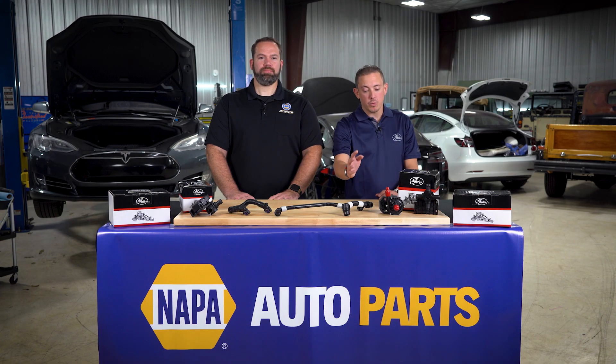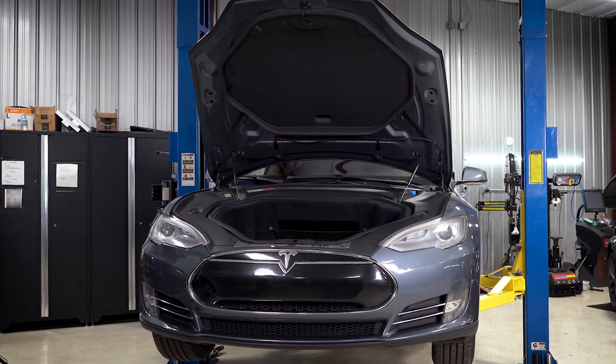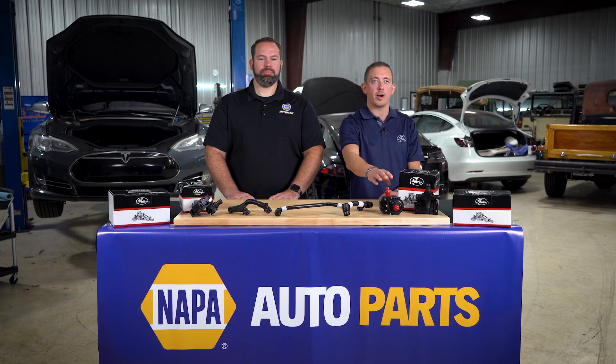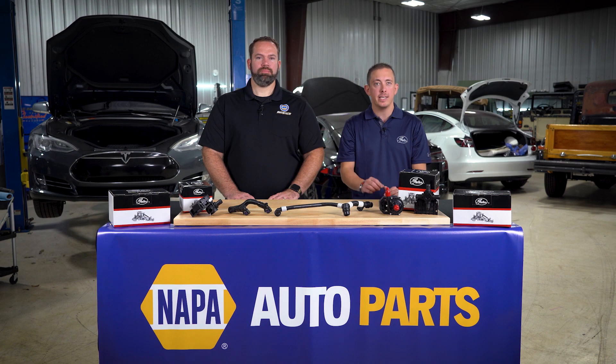We previously looked at and replaced one of these coolant hoses on this Tesla Model S. In our second installment, we will replace one of these electric water pumps. Gates water pumps contain a proprietary design that completely isolates the electronics assembly from potential exposure to coolant fluids, improving pump reliability significantly. This patent-pending technology not only improves motor efficiency, but also reliability.